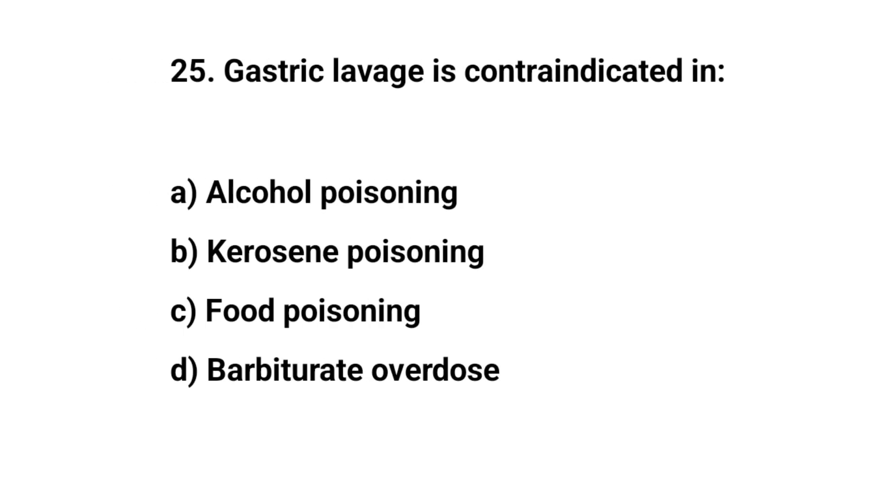Question number twenty-five. Gastric lavage is contraindicated in? The right answer is B: Kerosene poisoning.